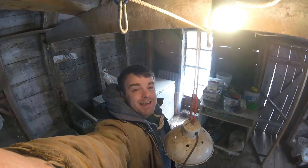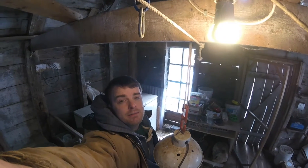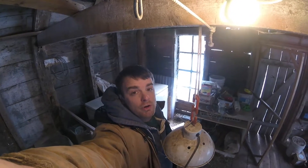Hey guys, welcome. Today we're going to switch up the light bulbs here. These are LEDs that I've got running over 120 volts. I'm going to put some 12 volt light bulbs in there, and I think it's a really cool conversion.